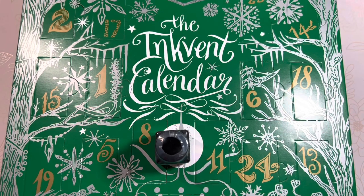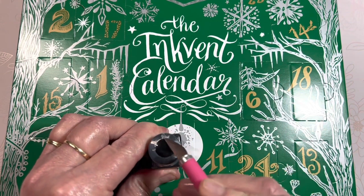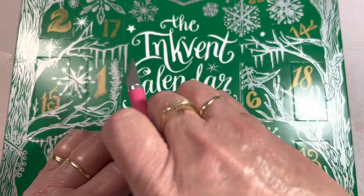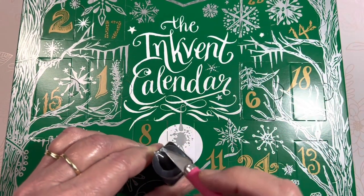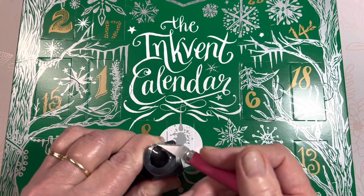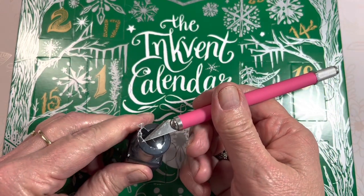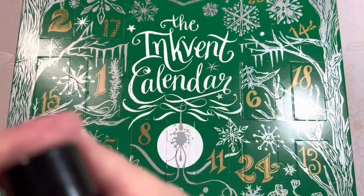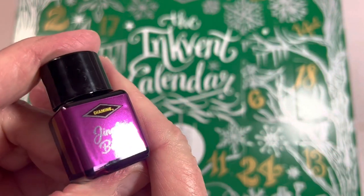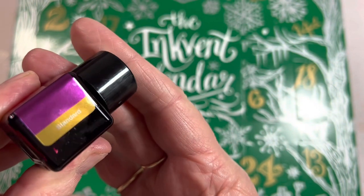I love short videos — it seems like with this advent calendar they should be quick: look at the color, swatch it, and done. But something about the excitement and possibilities means my videos tend to be a little bit longer, so I'm going to pause, speed this up, and come back to it. Okay, so I've unwrapped the plastic on Jingle Berry and let's reveal it.